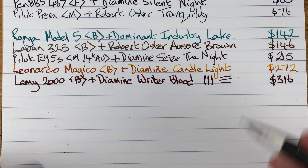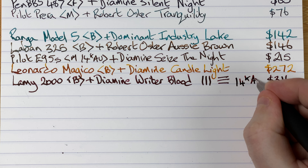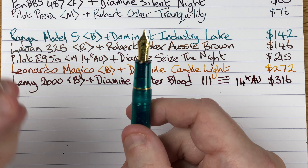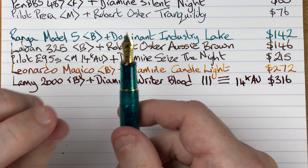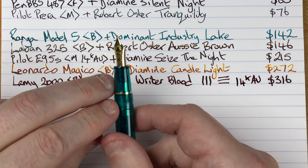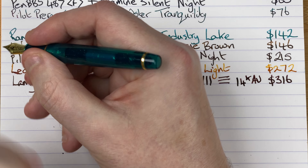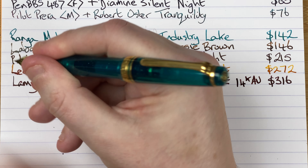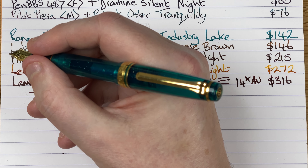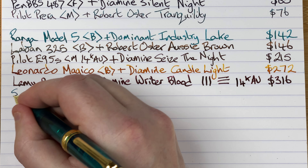This is a Japanese nib so it gives a much thinner line than we see with European nibs. It's just about usable unposted, but I tend to post this pen — I find I need that extra bit of length to make it feel comfortable. The cap isn't overly heavy so it doesn't add much weight. This is one of my favorite nibs — beautiful feedback on this Pro Gear Slim.